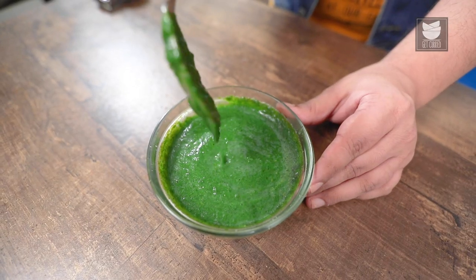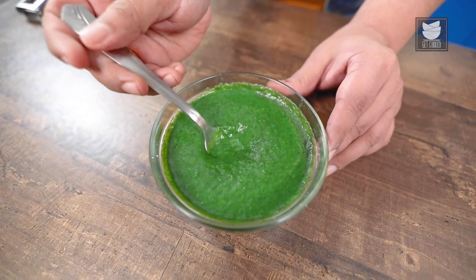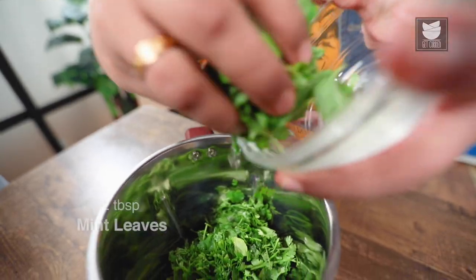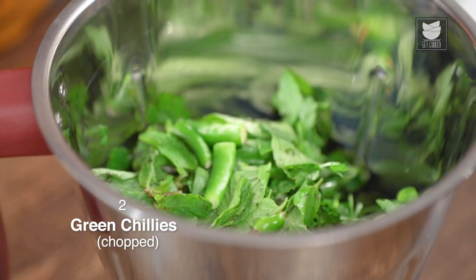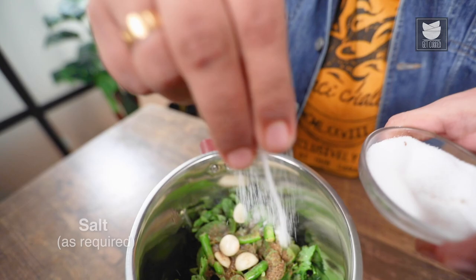While the fish is resting, let's prepare a quick Coriander Mint Chutney which will accompany the fish once it's ready. For that, first I'm going to take Coriander, Mint, Chopped Chilli, 2-3 Cloves of Garlic, Black Pepper Cumin Powder and Salt.